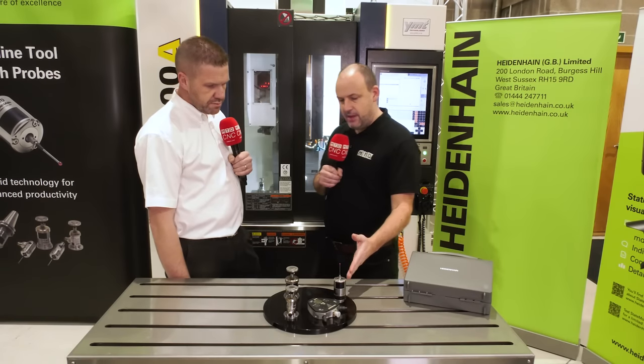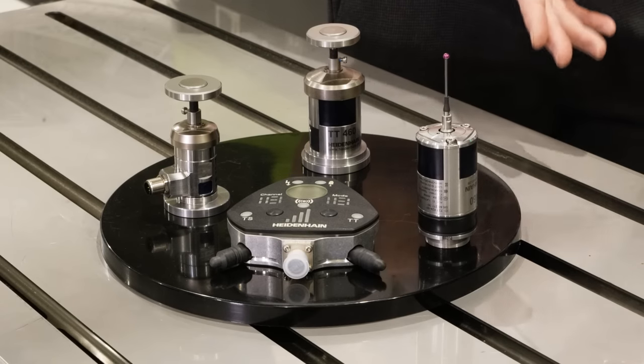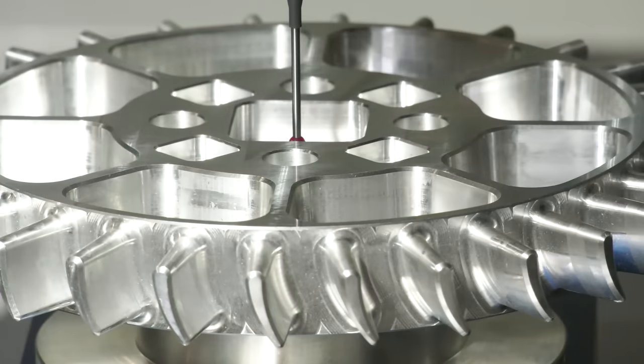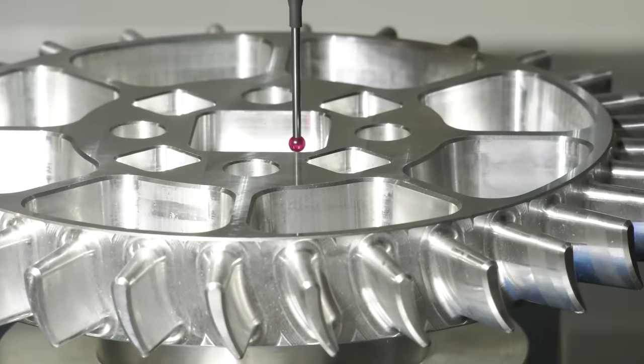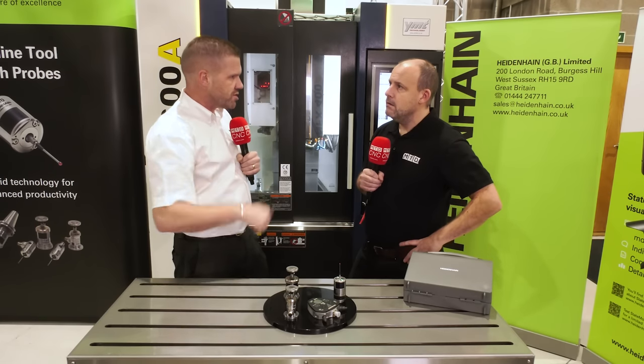This one here is the TS460 — this is the spindle probe for setting up your components inside the machine and then doing inspection of the components after cutting. Again, this is a wireless version of the probe that communicates either by infrared or radio transmission back to a receiver.